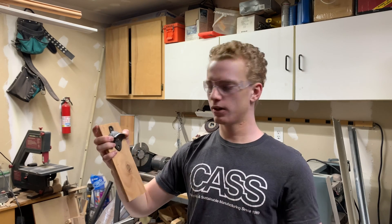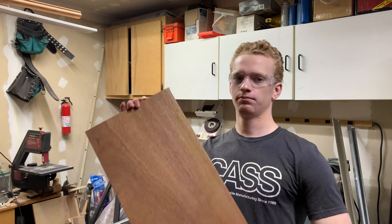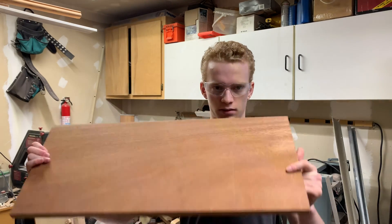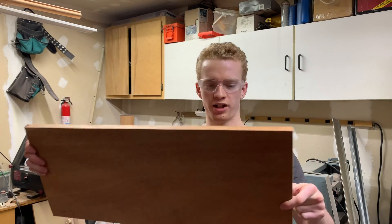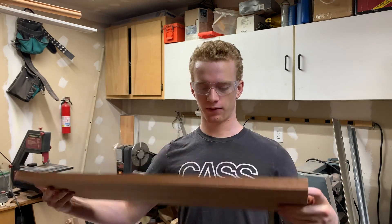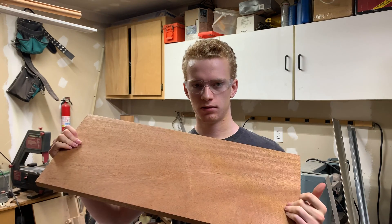I thought I'd film it since I was going to build it anyway, and I'll engrave something on it with the laser afterwards. For this project, I have this piece of mahogany board that was left over from a previous project — free material. It's a pretty nice piece; I actually got it for way cheaper than I should have. Nice piece of three-quarter mahogany. Let's cut it out.